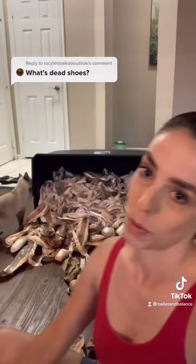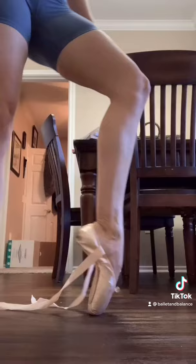These are all my dead point shoes, minus the ones I've thrown away. With a dead point shoe, it's basically no longer able to support you how it once could. There are two parts of the shoe that can die: the shank and the box. They either become too soft or too malleable that they can no longer support you in the shoe. I'm going to show you what a dead shoe looks like versus a brand new shoe.